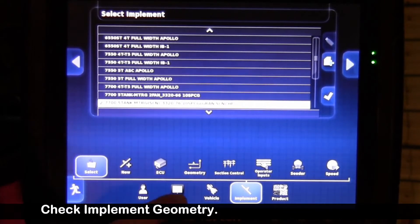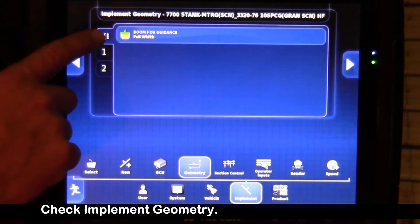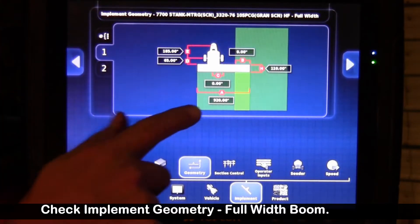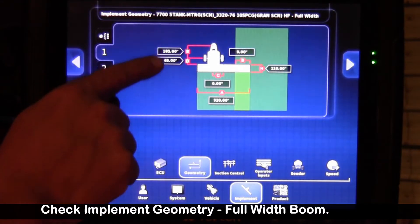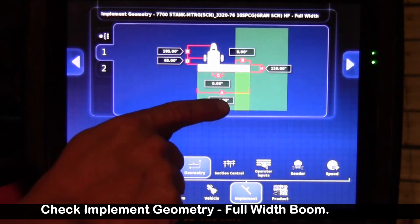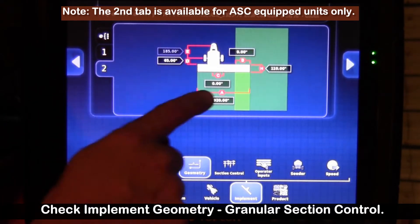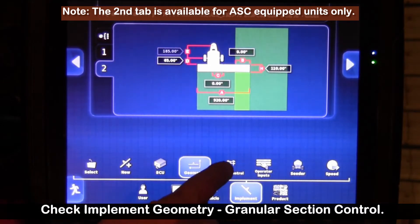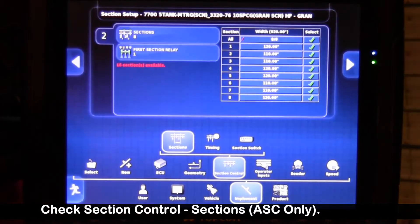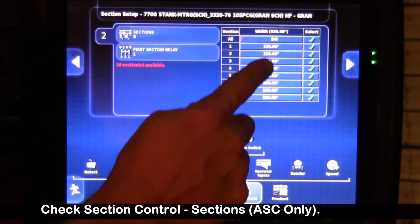Next we're going to go over to geometry. With the section control unit, you'll have a general setting that's full width, and then we'll have our full width boom in inches. It's a Borgo 3320, so it knows how many inches that is. When I go over to the second boom — that's our granular section control boom — if I try to enter widths there, it won't let me. It knows I have to go to section control and enter my implement widths there. Again, it's a Borgo unit so it knows the width of each section. If you had a competitor's drill, you'd have to enter those units manually.